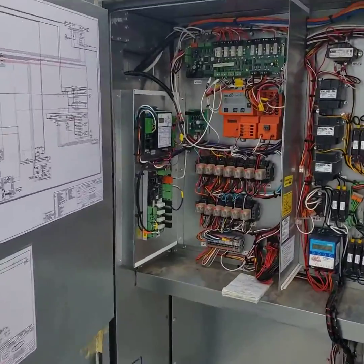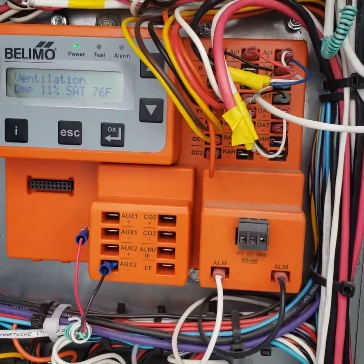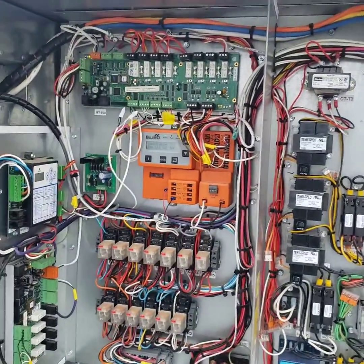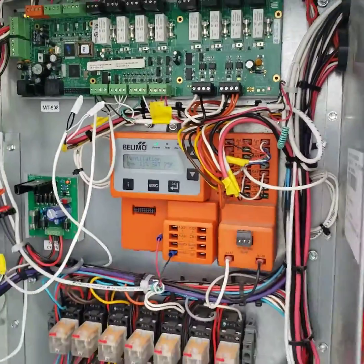The Limo Zip Economizer Controller. This device is present in units sold in California, Washington State, and anywhere on the West Coast. This satisfies the California code requirement known as Title 24.